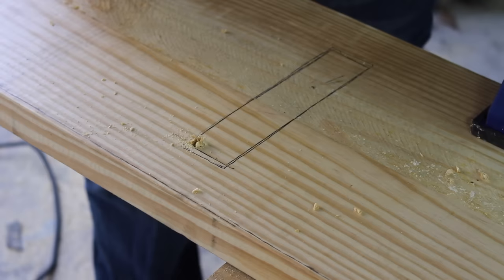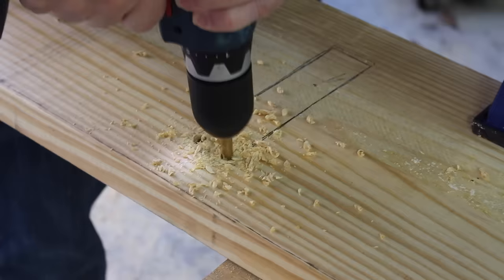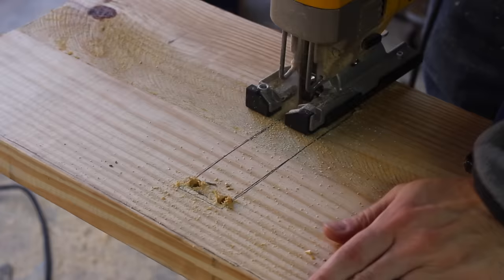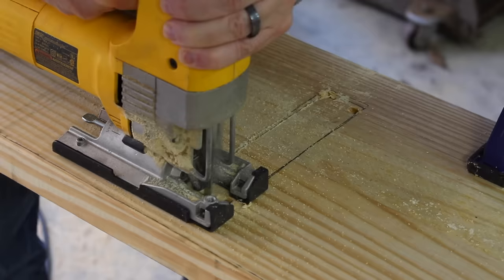To cut the mortise piece out, I'm going to drill four holes, one in each corner, using a 3/8-inch bit. Then I can use the jigsaw to cut this section out.